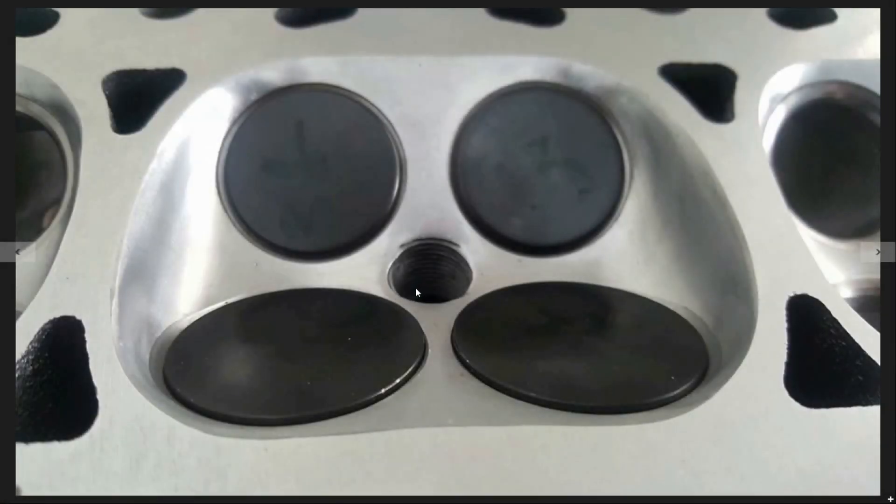This is our finished product — what the chamber looked like after we surfaced it back down and cut the valve job on it. You can see the Super Tech flat face valves fitted here to help bring that compression back up. We moved this wall over to a larger bore size to open up the curtain area, so now the air doesn't hit the wall coming in — it's a smooth open radius that gives a lot more room within the chamber.